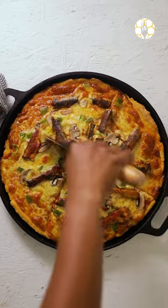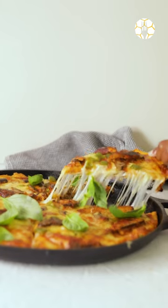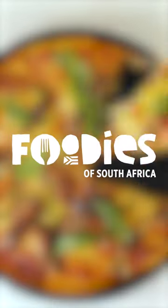Pop it in the oven and hopefully the time it takes to cook won't feel like a lifetime. Now you're done — a simple and delicious way to have South Africa's favourite pilchards.